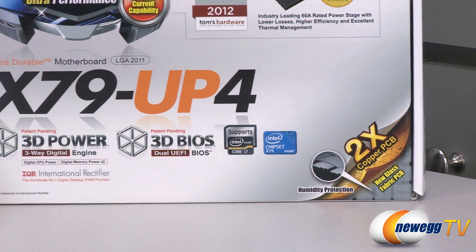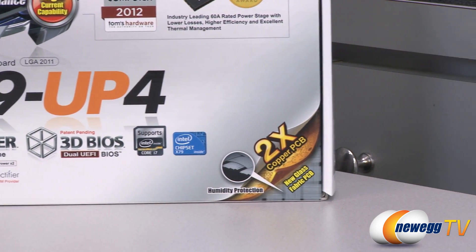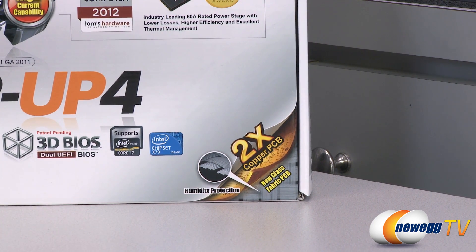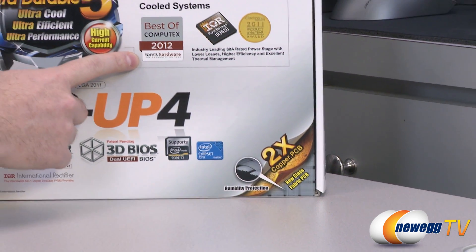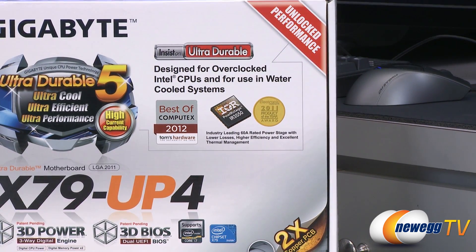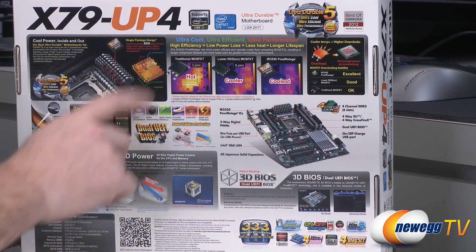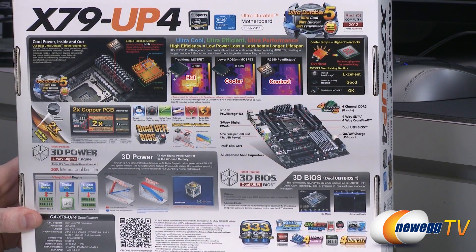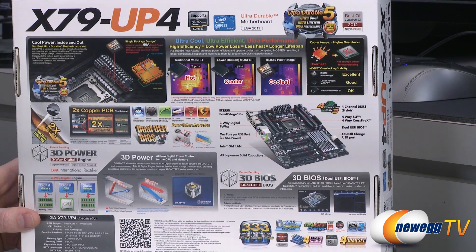On the back of the box, we have Intel Core i7 processor support and the X79 chipset listed again. Part of the UD features includes twice the copper PCB and a glass fabric design to protect against humidity. We also have some awards up here — Best of Computex 2012 from Tom's Hardware. Here's a look at the PowerStage IR3550 ICs they've integrated. The PowerStage are more power efficient and operate cooler than competing MOSFETs, resulting in longer component lifespan and more headroom for greater overclocking performance.